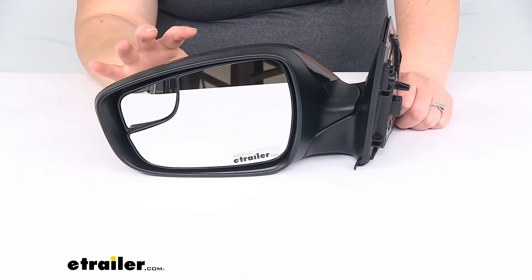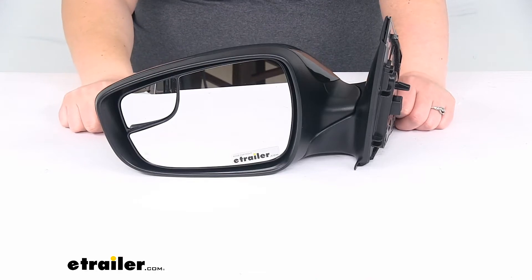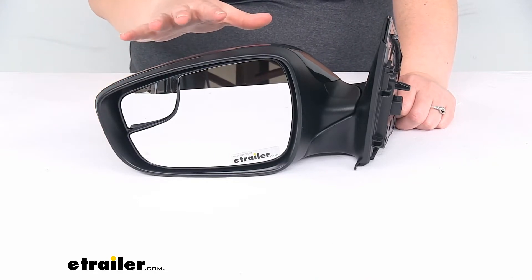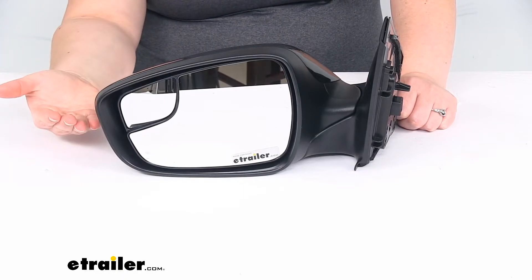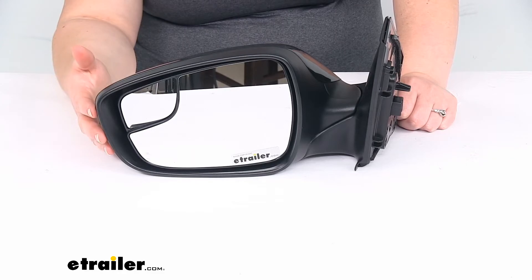Also, it still has the heated function, so you can use the defroster to clear away any moisture or ice buildup on the mirror face. Keep in mind though, if you didn't already have a heated function in your Hyundai originally, this isn't going to upgrade you — it's just going to give you that same function that you already had.